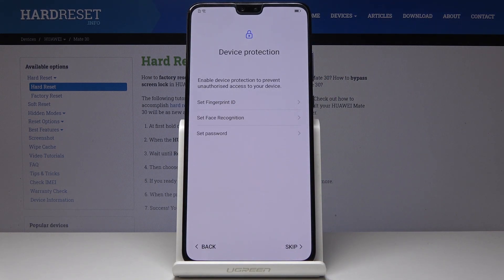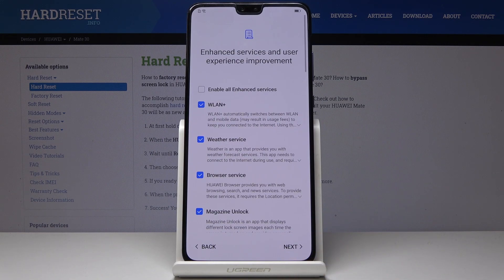You can also set up some device protection here — you can set your fingerprint, face recognition, or a password — but I will skip it, as it can also be done later.